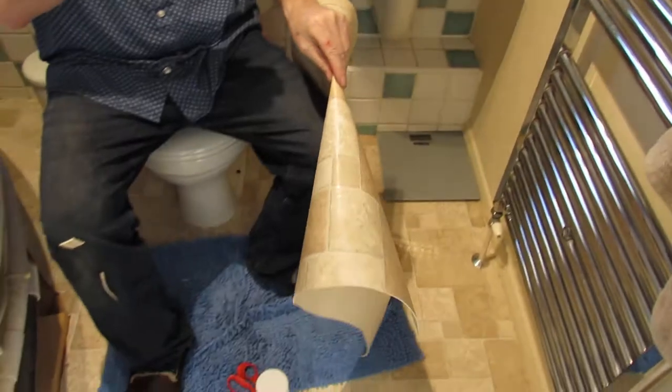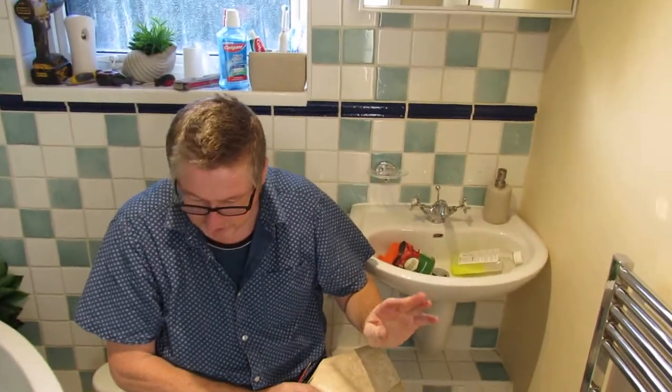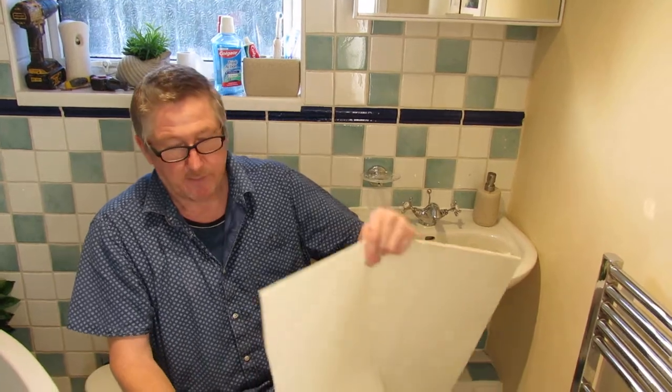So we're in somebody's bathroom. They've asked us to tidy the floor up — they've just dropped a bit of vinyl for them. It comes in 2.2 metre widths and I bought a 7 foot by 7 foot. There's a corner bath here so it will waste a fair bit.